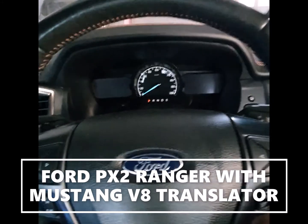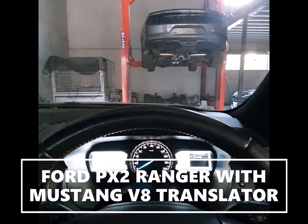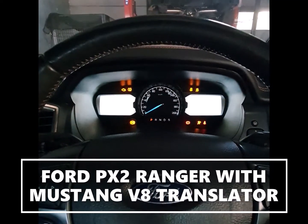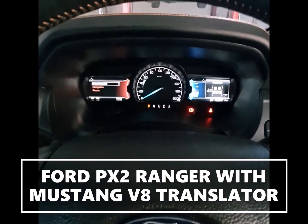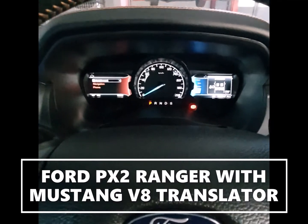Put the key in. The motor in here is the same as the motor that's in that Mustang on the hoist, and we'll start it up. You can see the check engine light's gone out and yeah, it drives quite nice.